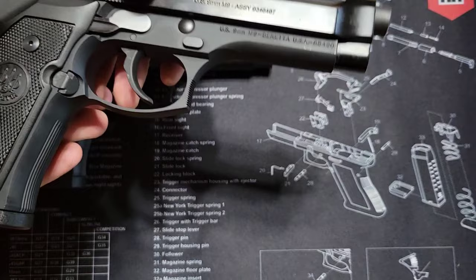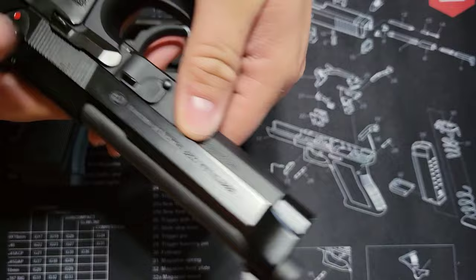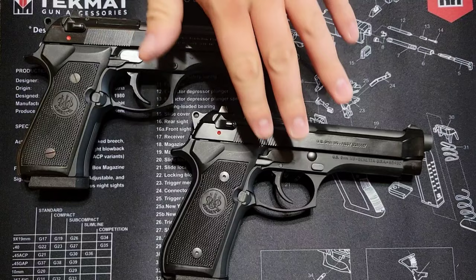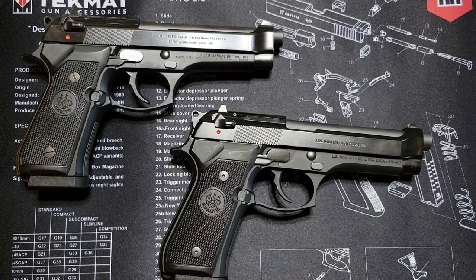This one is just a standard US Beretta — you get your cage codes, assembly numbers, and US markings on the frame and slide. I've had the Italian model for a while and there are some slight differences between the two. Maybe you want one over the other and I thought I'd make a quick video on that.